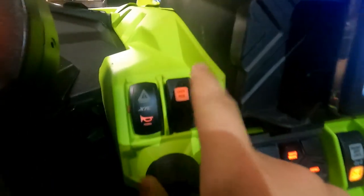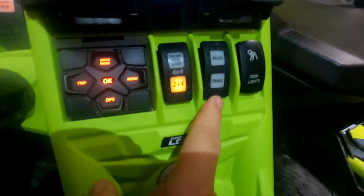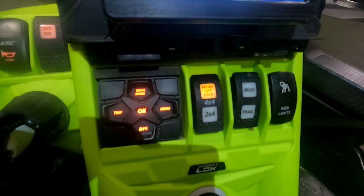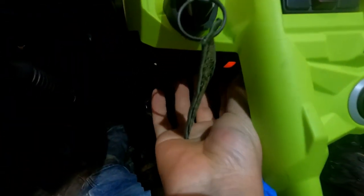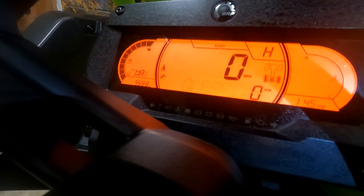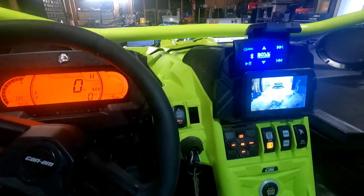I'm going to show you how to route it. I've decided to remove the override reverse switch — I've never used it or needed it. It was either this one or the mud and trail switch, because I've always used trail or diff lock. So the override switch is going to go, and that's where I'm going to put the cutout switch. I'll get a more permanent solution, but you can just reach and hit it.